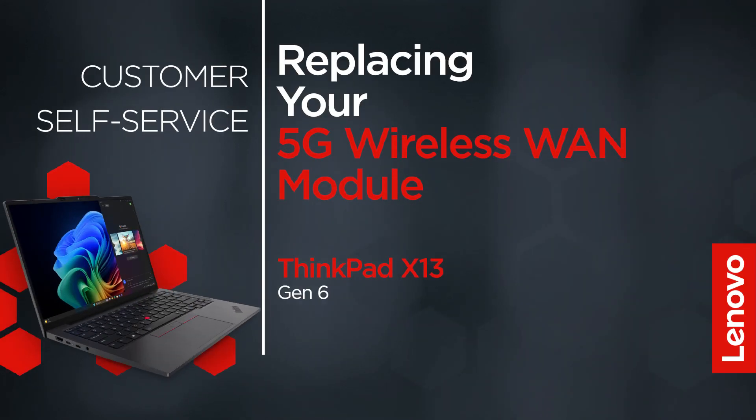This video will show you how to replace the 5G wireless WAN module in your ThinkPad. The process in this video will work for the ThinkPad X13 Gen 6.